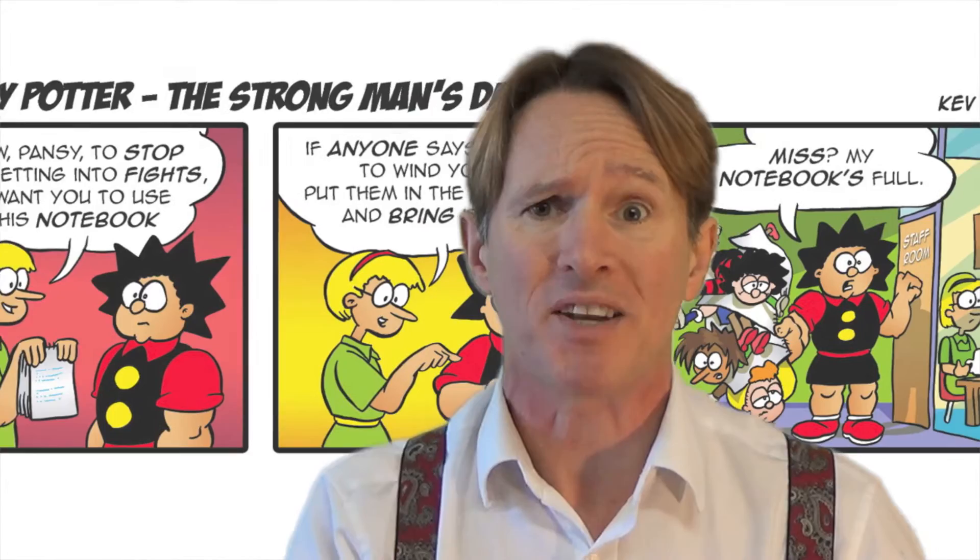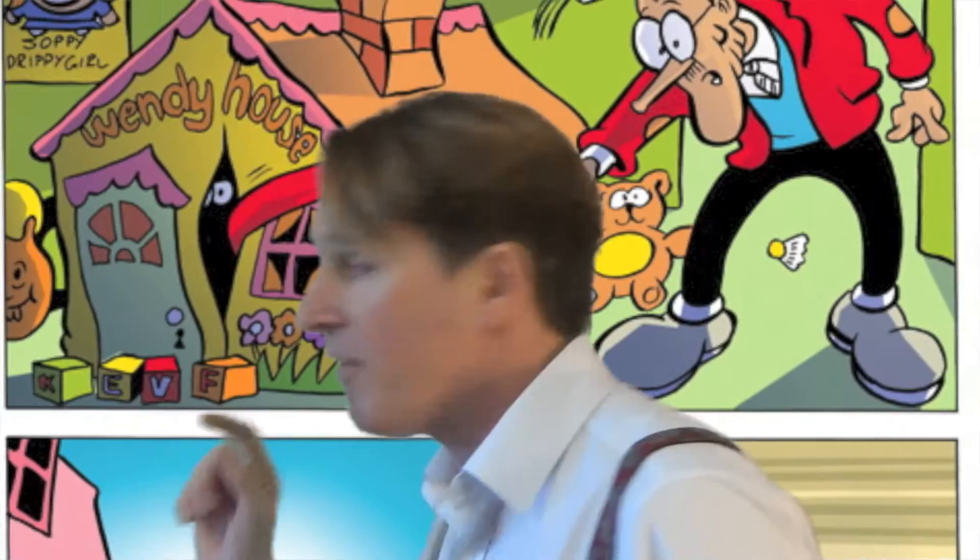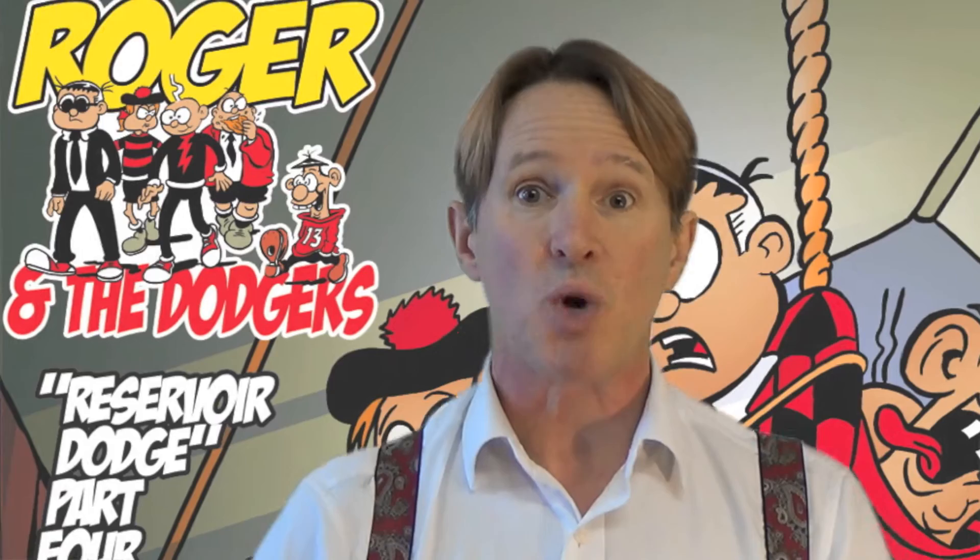The way you can tell if it's by me is you look for my name hidden in the background. I hide my name all over. There's me there — I've done Dennis the Menace, I've done The Bass Street Kids. I was the guy who did The Bass Street Zombies and Roger the Dodger's Reservoir Dodge. And I've created characters like Captain Clevedon and Hot Rod Cow.